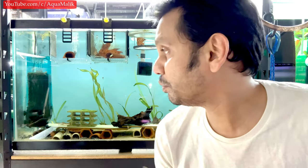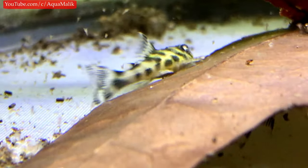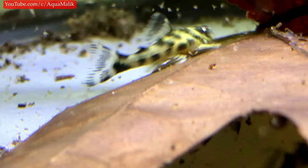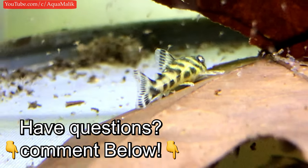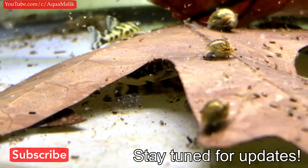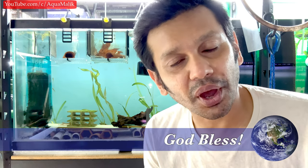That's pretty much all I want to add to this video — I want to keep it concise but cover all the important details. I'll put some B-roll of me feeding them so you can see the fry ring. Thank you so much for watching. If you have any questions, comment below. Subscribe and hit the notification icon so you don't miss out on these videos. As always, thank you for your love and support — see you on the next video, god bless you all.